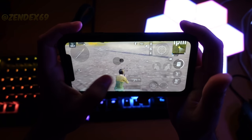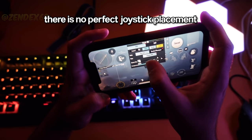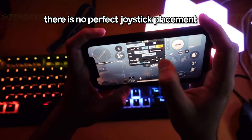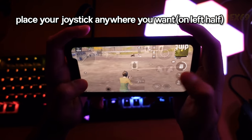By the way, there is no such thing as a temporary joystick — it's just an explanation to make it easier for you to understand. So there is no such thing as perfect joystick placement, because you can place it anywhere you want, since the left half of your screen acts as a huge joystick.